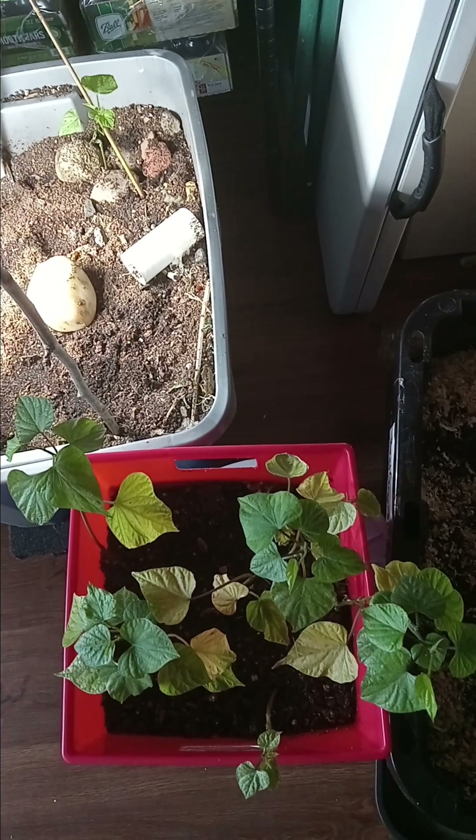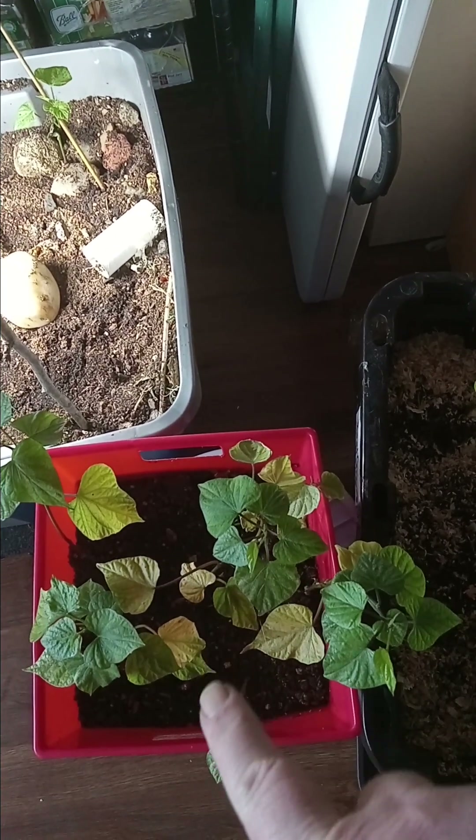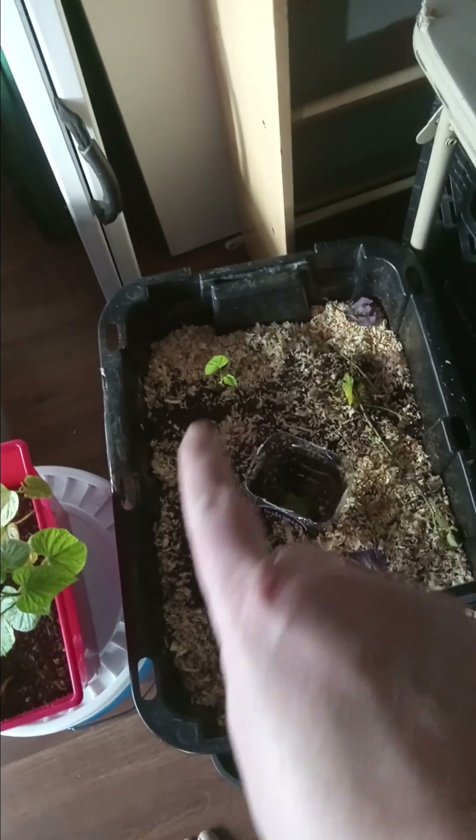I cover mine completely. This is the best method — it gives me the best results. That's just one slip from one potato, and all these slips are from one sweet potato that's under there.